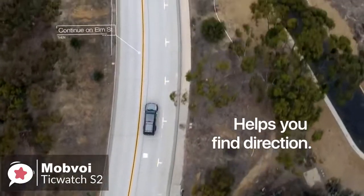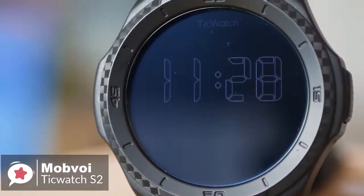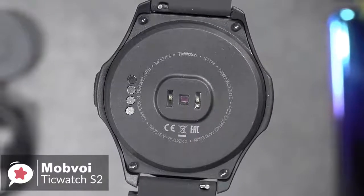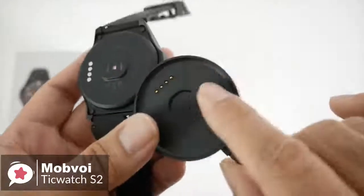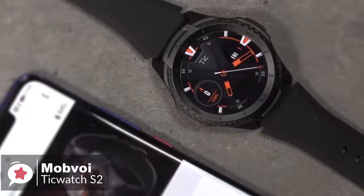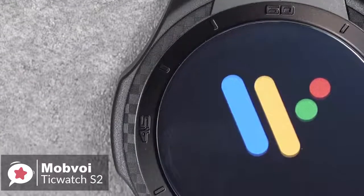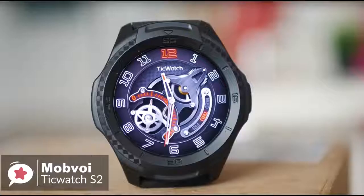The tough body makes the TicWatch S2 ideal for outdoor use — it tracks steps and heart rate, interacts with Google Fit and Mobvoi's own TicHealth app, and has built-in GPS. We generally had no complaints about daily performance. The TicWatch S2 has a 415mAh battery that typically lasts around 36 hours before needing a top-up. Charging is done via a magnetic plinth with pogo pins; starting at 20% charge, it reached 100% in about 60 minutes. You'd be hard-pressed to find a better option if you're looking for an ultra-durable, Wear OS-powered fitness smartwatch on a budget.